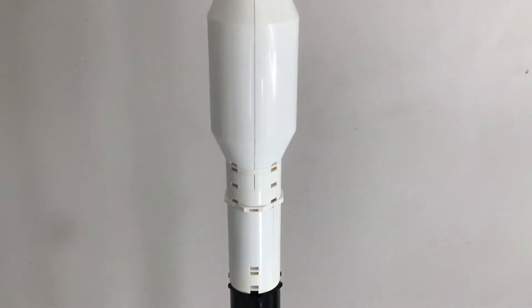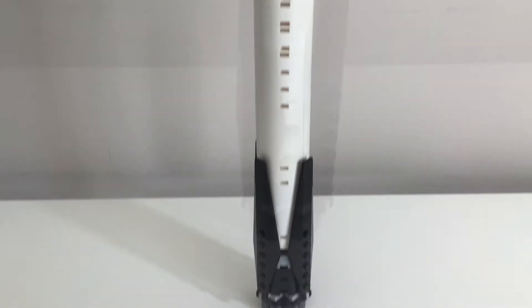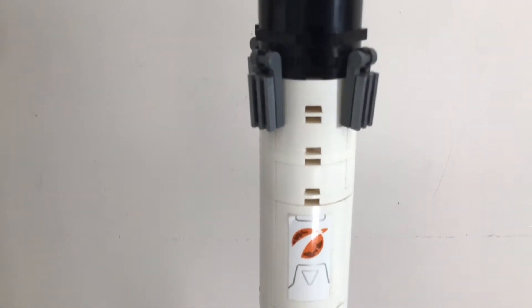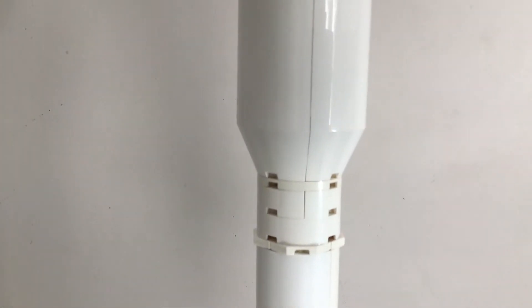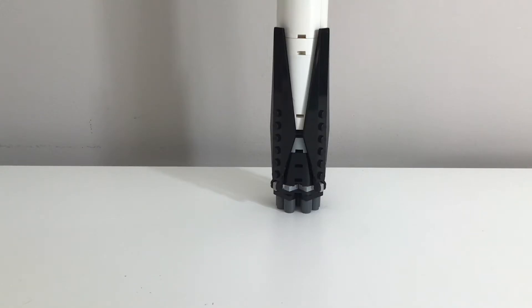Welcome to my review of my LEGO Falcon 9 Block 5 MOC. You may possibly recognize this MOC because I've actually put multiple MOCs from various people together and added my own personal tweaks to make this the best-looking, most accurate Block 5 Falcon 9 I possibly can.